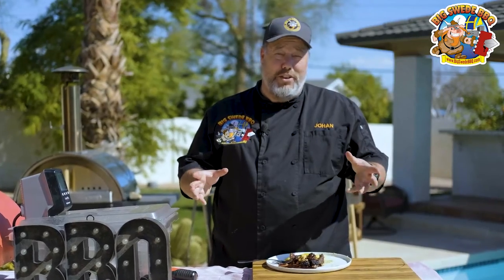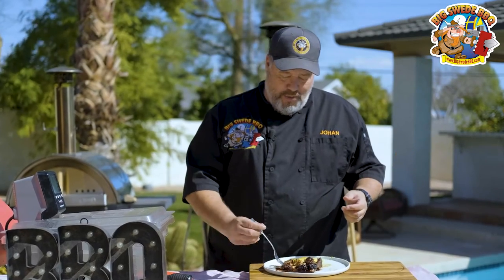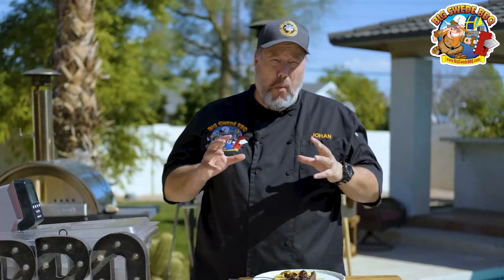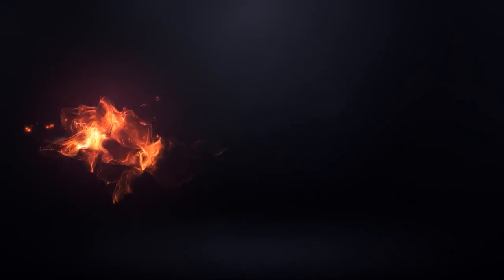And that is my favorite way to cook kangaroo loin. The kangaroo melts in your mouth. You get the creaminess of the cauliflower, you get a tartness from the pickled blackberries, and then a savoriness from the port wine reduction sauce. I hope you try this at home — it's so good. Happy grilling!